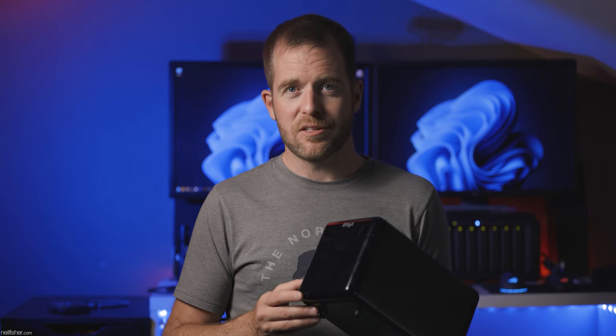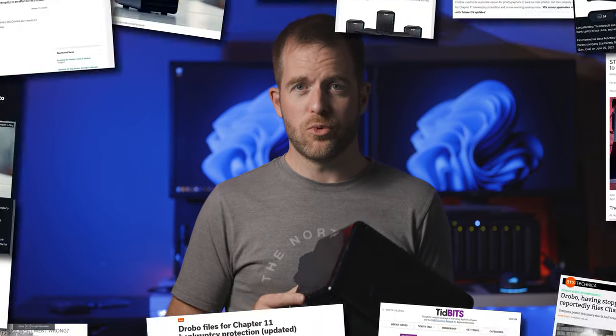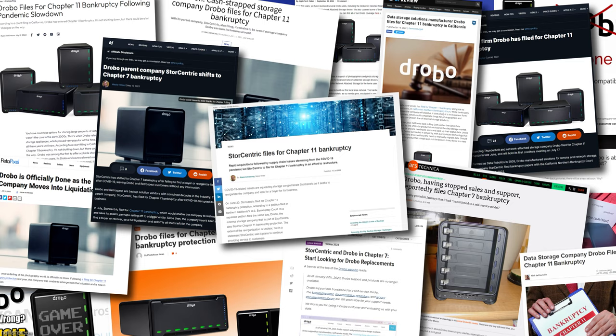My relatively positive experience with Drobo is not collectively shared by all who jumped on the glossy black box bandwagon. There have been countless stories detailing unreliable hardware, lackluster customer support, and general unhappiness with the product. Supply chain shortages from COVID-19 led to Drobo's demise, with Chapter 11 bankruptcy filed in June 2022 and Chapter 7 filed in May 2023.